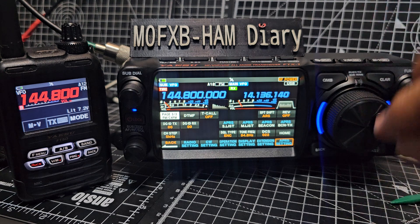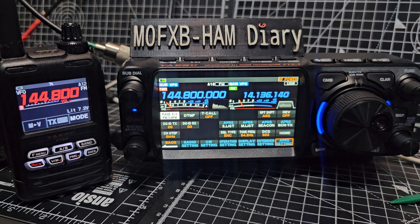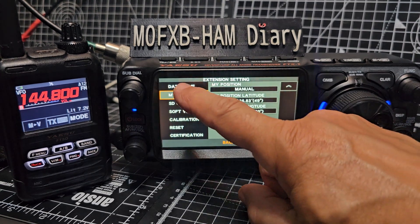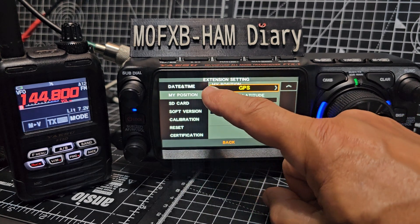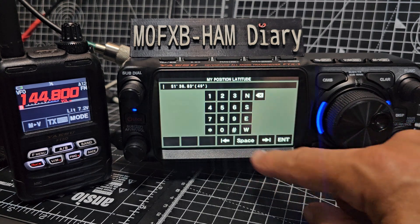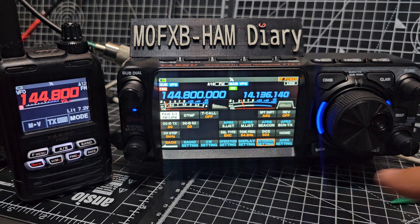The way we did this: hold down the function knob, go to Extension, and then see here 'My Position' at the top. You just go right and left - you can go GPS or manual. Once you go manual, you can enter your position. It's really simple - just enter your position and then back out completely, and that will allow it to transmit.